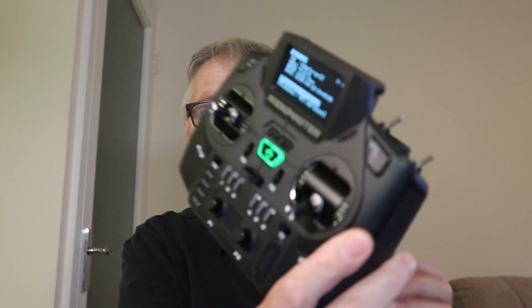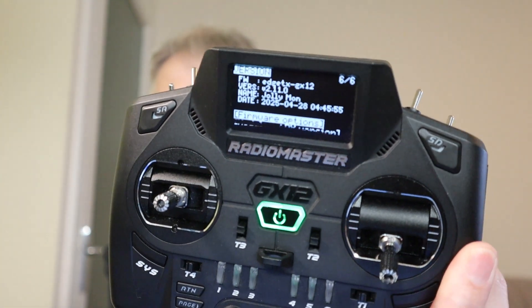We can just unplug our radio — let's unplug the USB cable and power it up to make sure everything comes on. If we go into the system menu and go across one, we should see we've got version 2.110 Jolly Mon. The firmware is on our radio.